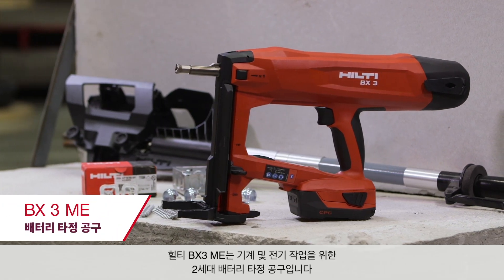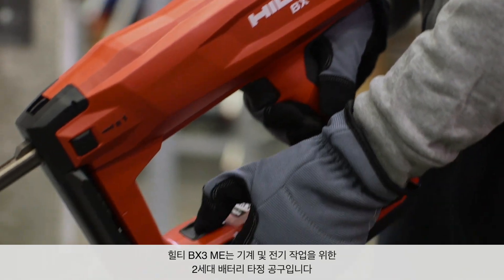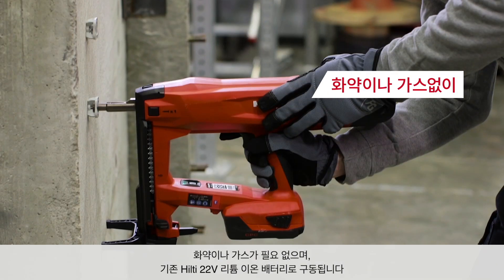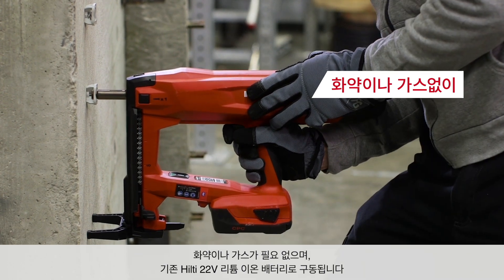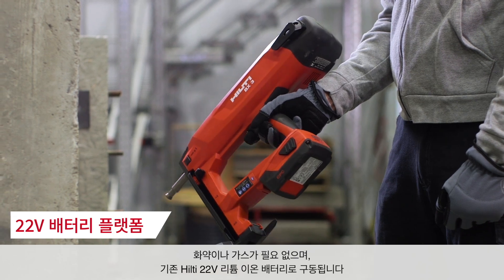The Hilti BX3 ME-02 is our second-generation battery-powered fastening tool for mechanical and electrical trades. It's combustion-free, requiring no powder or gas, and entirely powered by our existing Hilti 22-volt lithium-ion batteries.